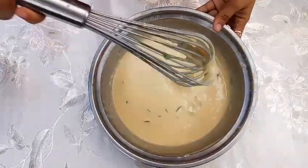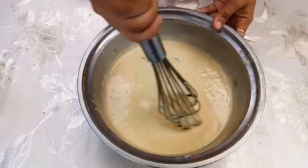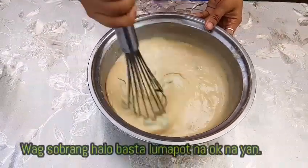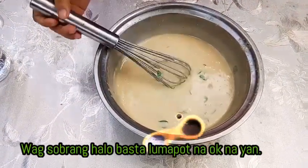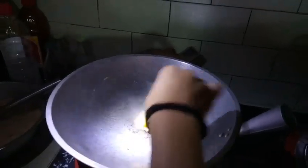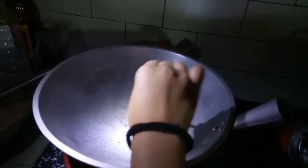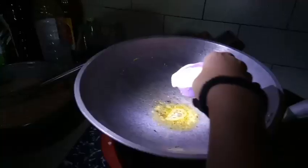Ito pwede na sya, ayan, malapas-lapat na sya. Hindi rin sya pwedeng sobrang halo. Dapat sakto lang. Pwede natin na punting margarin.